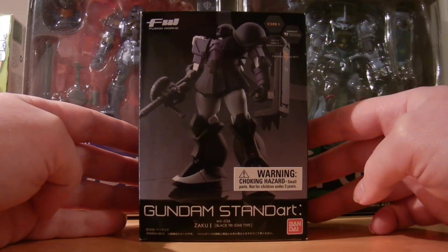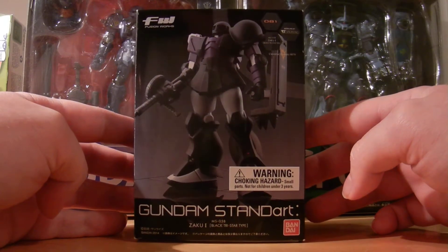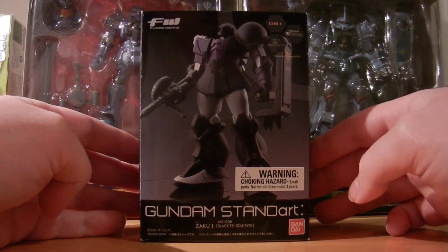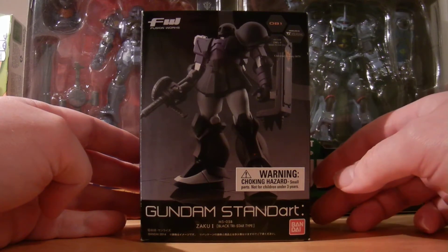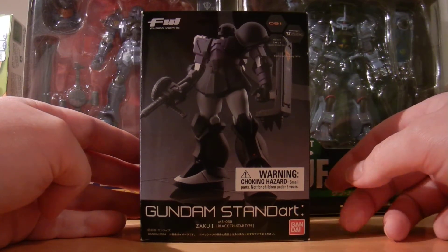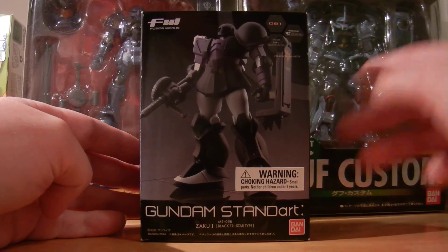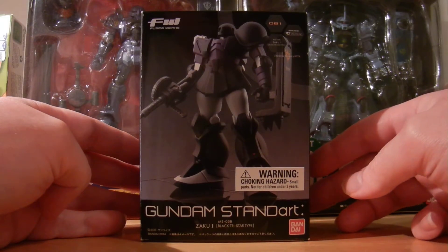These figures are from Japan and are not really available in the states. I used to get a lot of these figures when I would go to Otacon and hit up the convention circuit. They used to retail — and still probably retail — for around twelve to fifteen dollars depending on the figure. I've amassed quite a number of them over the years through Otacon because they have a really big dealer's room with a lot of variety.